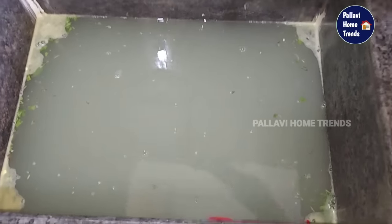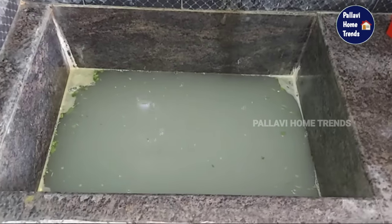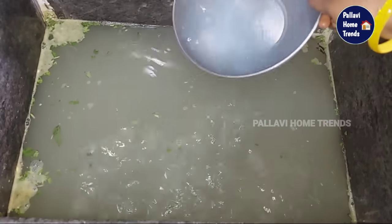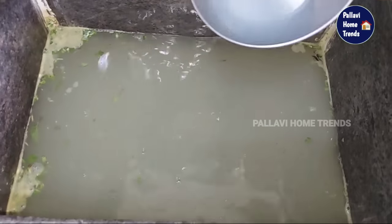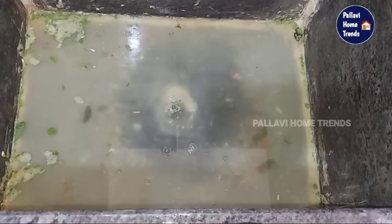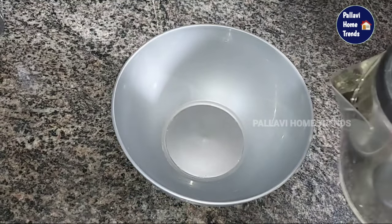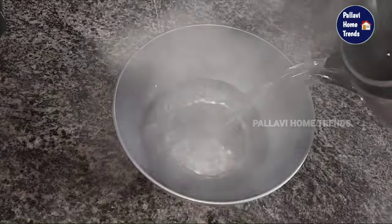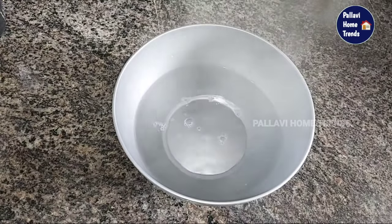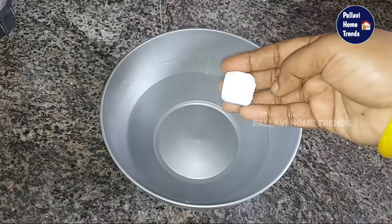Hi and welcome to our channel Pallavi Hometrends. We are going to block the water and clean the water, remove the water. We can clean this with water, we can use this water.